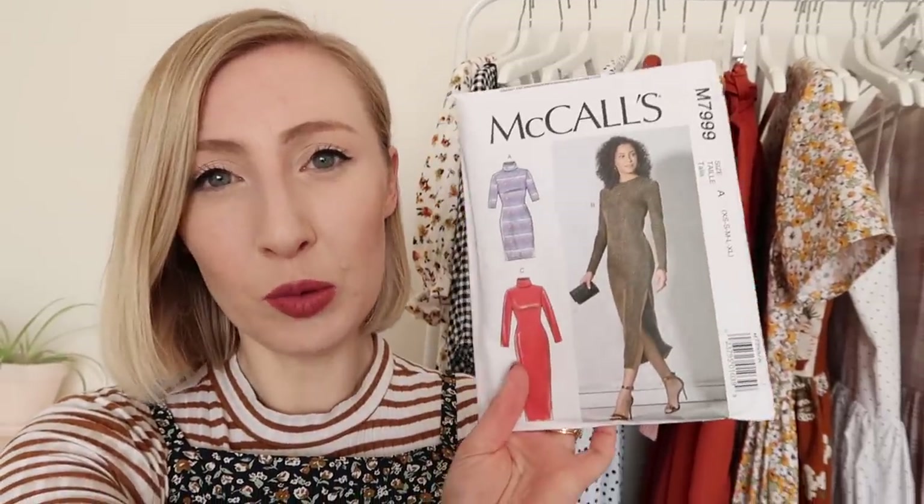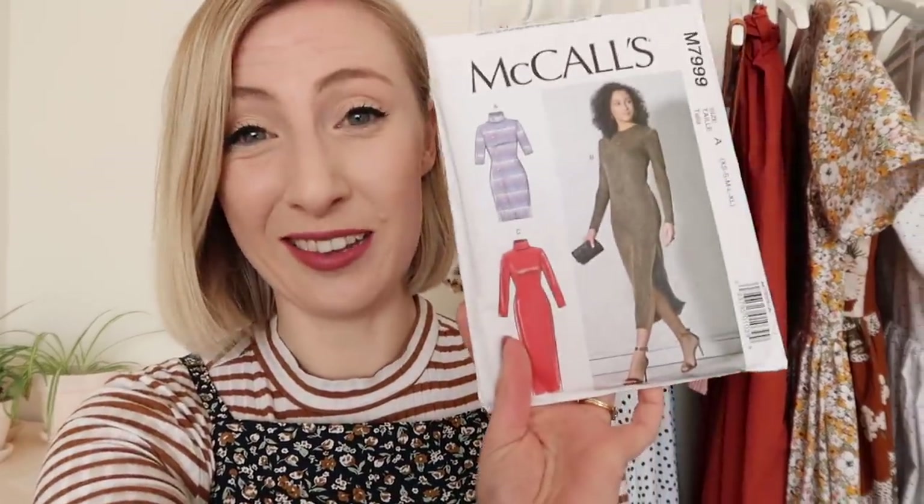I don't really have a pattern for a turtleneck like this but I did manage to pick up this pattern here — it's McCall's 7999. It's actually a turtleneck dress, which is lovely in itself and I will definitely be making that dress one day, but I'm going to try and crop it a little bit and just make it into a top instead. I've traced the pattern out onto some tracing paper in the size I want to make it, so I'm going to get started by cutting the turtleneck out.